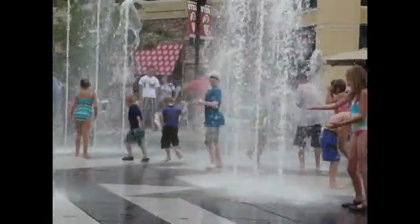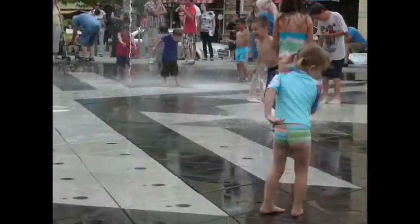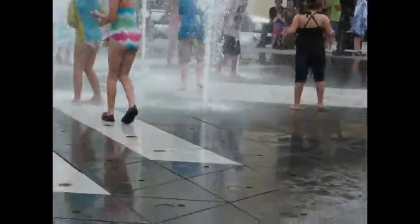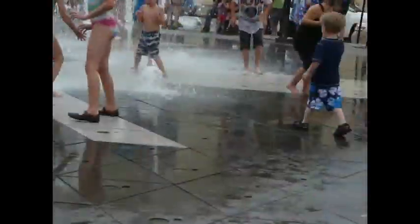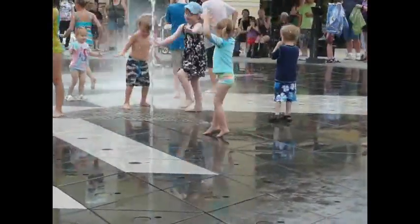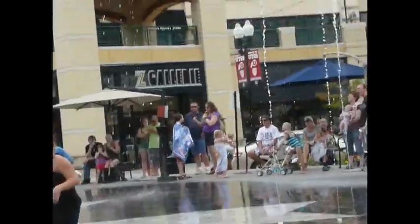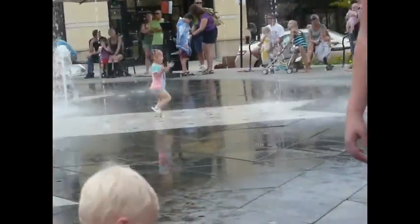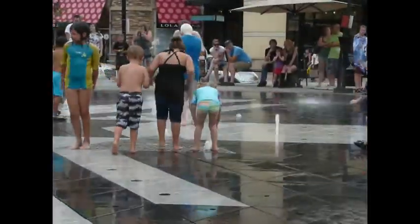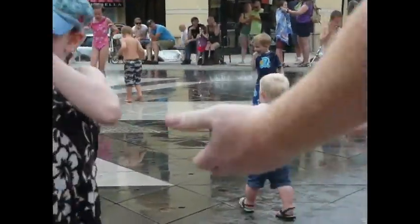Zolly, go get wet! Go on, go get wet. Zolly chickens out — it's like a river out there.